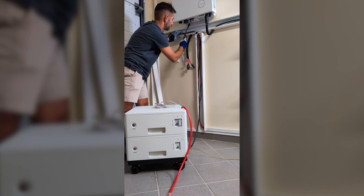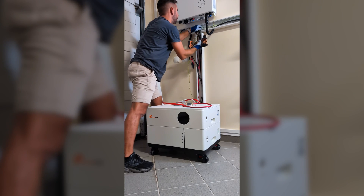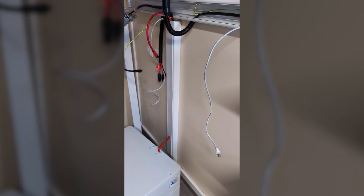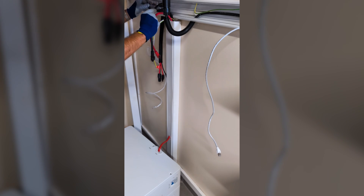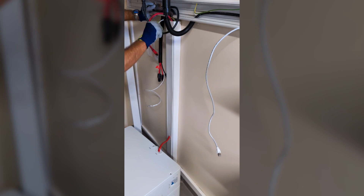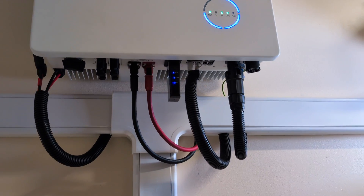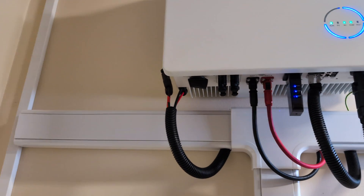Next I routed the positive, negative, communication and ground cables through that conduit that I made. Now it sounds easier than it was — although it's not hard, I did have to go back and forth a few times — and it turned out great. I'll show you more do-it-yourself details in another video, so just let me know down below in the comment section if that's something you want to see.